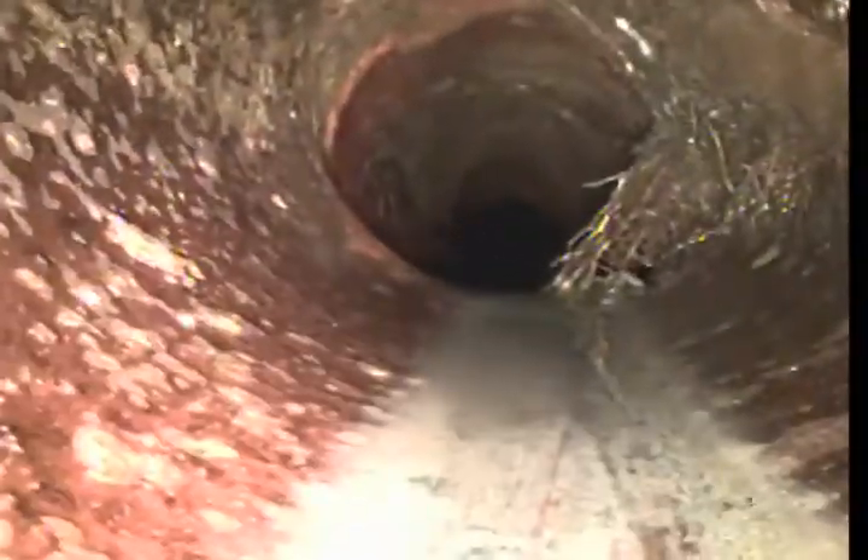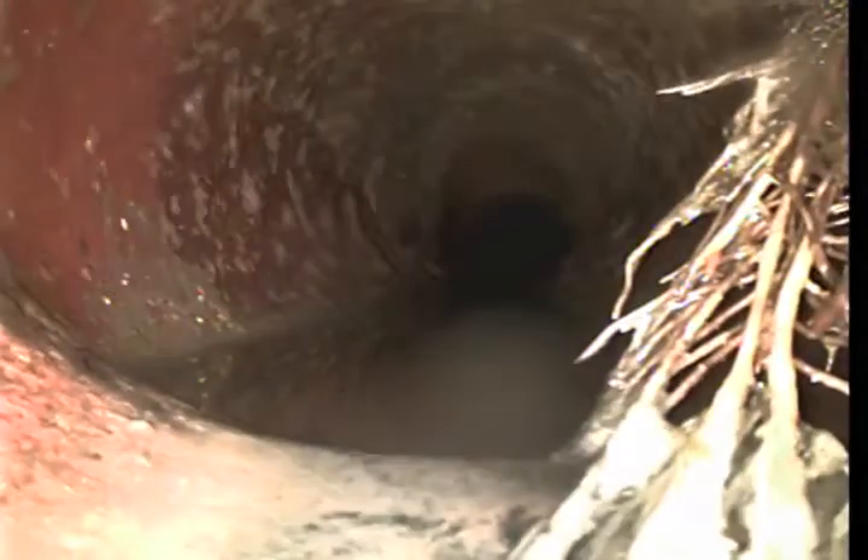Small roots here at 16-6. That makes sense because these are two-foot pieces. And a little over there — that's about 17-10 — root intrusion there.